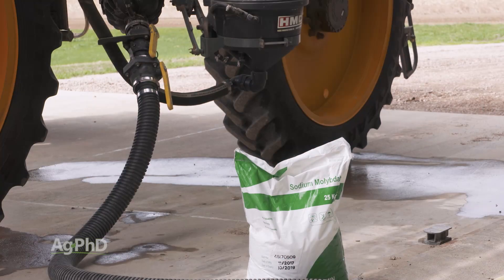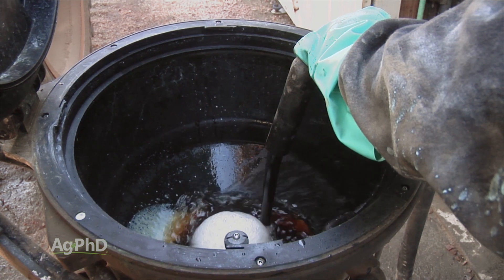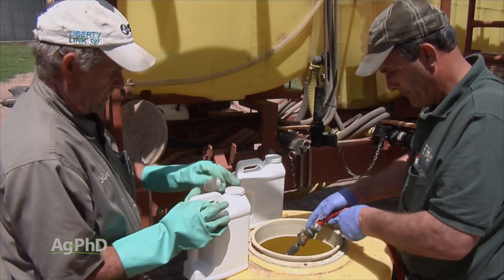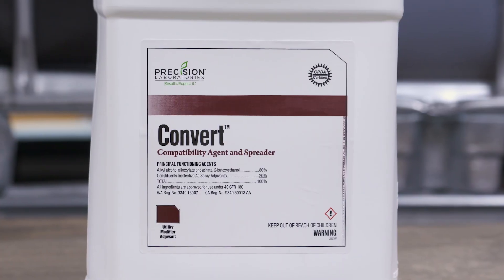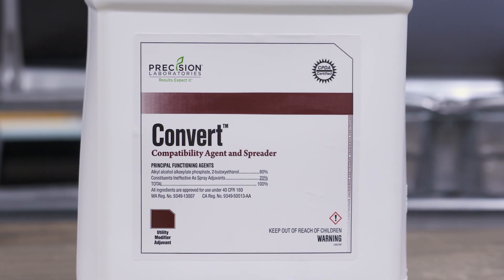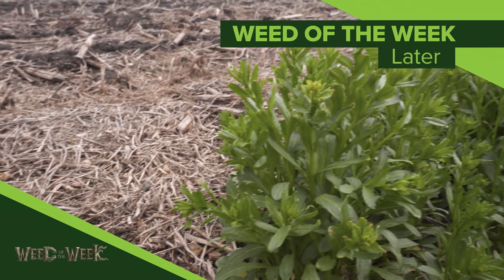Whether you're a farmer or a non-farmer, if you ever start mixing more than one thing together — not just one plus water, but more than one thing in that spray tank — we always encourage you to have at least a jug or two of compatibility agent around. Well, one thing you don't want to have around is our Weed of the Week. Can you identify this week's weed?